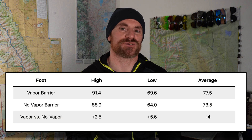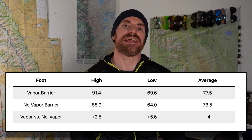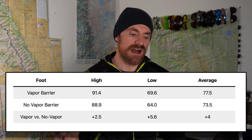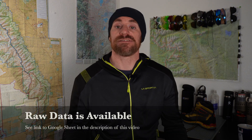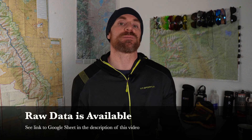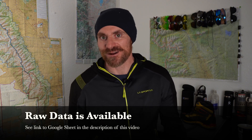One result I thought was particularly interesting was the low for each foot. The foot with the vapor barrier applied had an average low that was 5.6 degrees higher than the non-vapor-barrier foot. Ultimately, the foot with the vapor barrier layer was almost always warmer than the non-vapor-barrier foot. So this test does suggest that a vapor barrier layer does in fact increase the relative temperature of your feet in something like a boot.